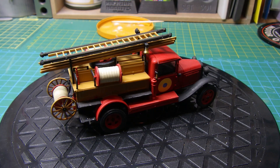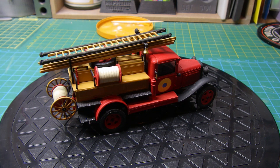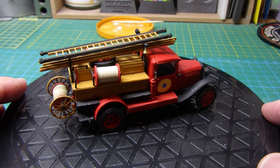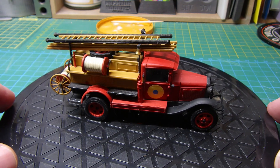Hi guys, it's Bob from Greybeard Models — good to see you all again. This is the final reveal of the GAZ Ford AA fire engine build. It's in 1:48 scale and this is for the Support Ukraine group build hosted by Dan over at 60s Rule. It's been quite a tricky little build but it's been great fun.